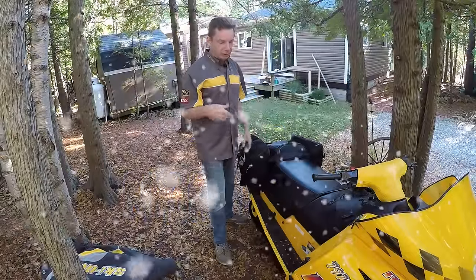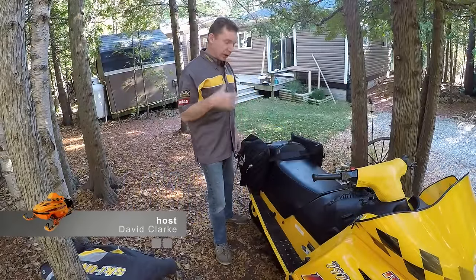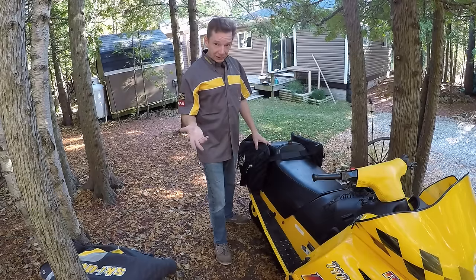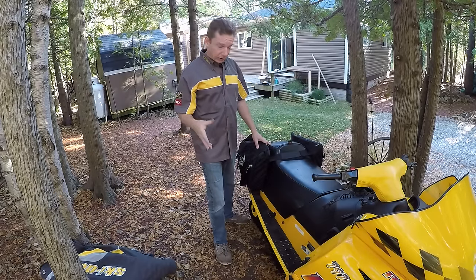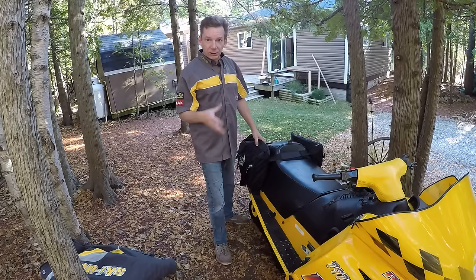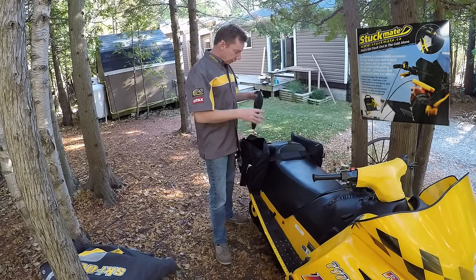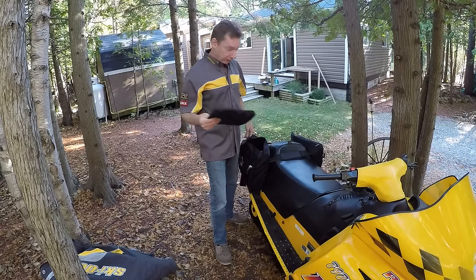For a piece of gear that I carry on my sled, it's got to meet a couple of criteria. It's got to be small enough that I can carry it easily in a backpack or in my saddlebags. It's got to be lightweight and it's got to be useful, because you have a limited amount of space. The Stuckmate actually fits those criteria — it fits quite easily in my saddlebags with everything else, and it is super lightweight.